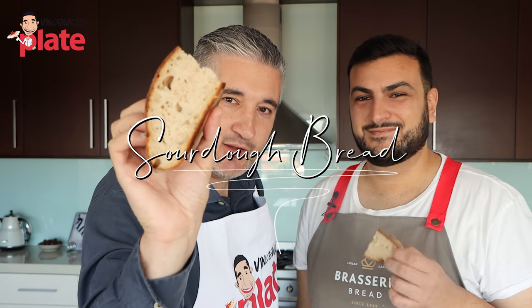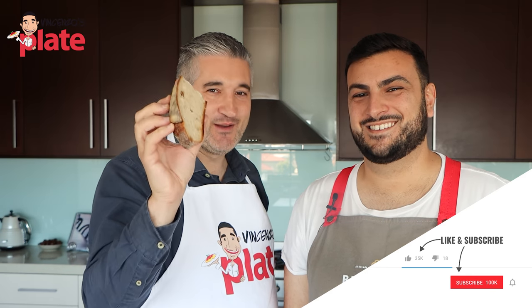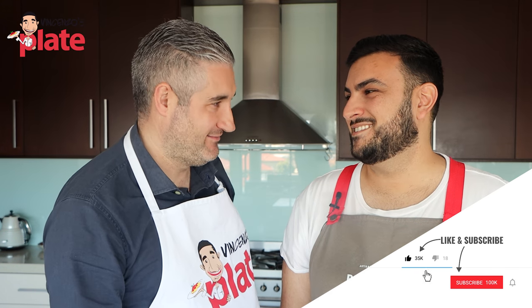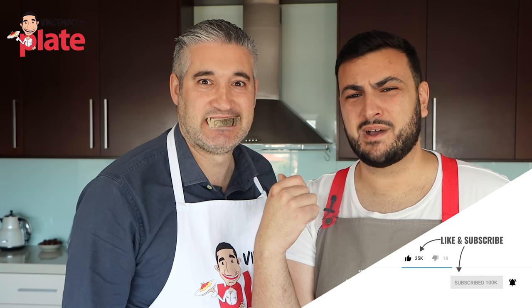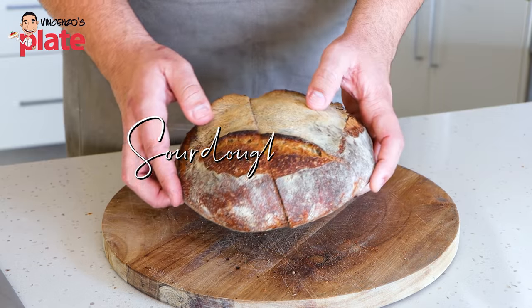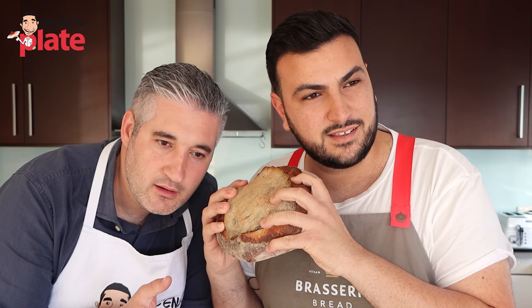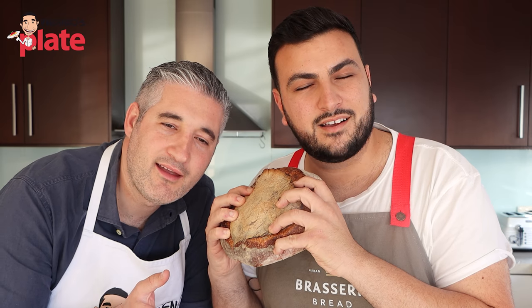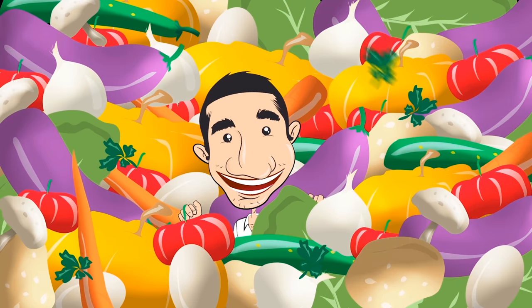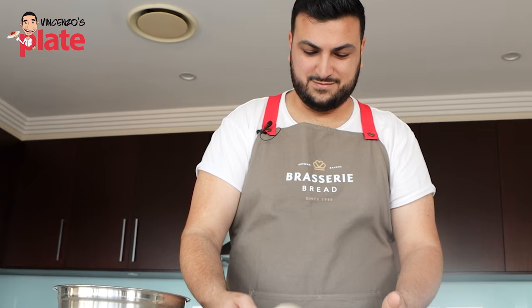Anthony is going to show you how to make sourdough bread like a baker. You're going to become a sourdough lover like me. Hi and welcome to Vincenzo's Plate, with Anthony's plate — the master of all bakers.